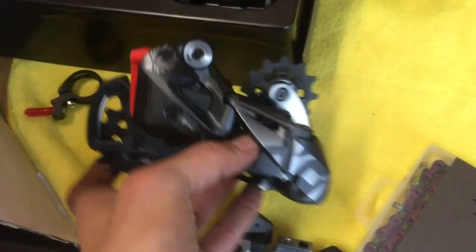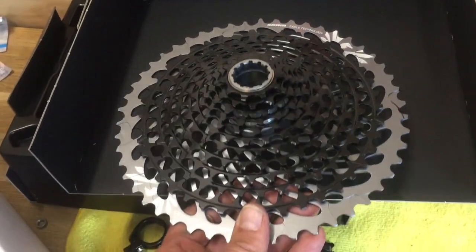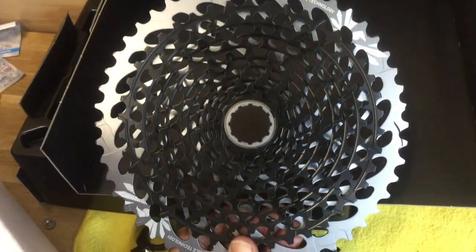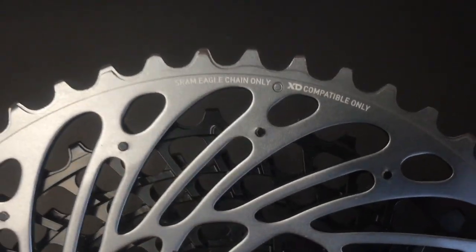So this is the X01 kit there. Got our Eagle cassette, and it uses the XD style driver. We got our 10-tooth small cog there.